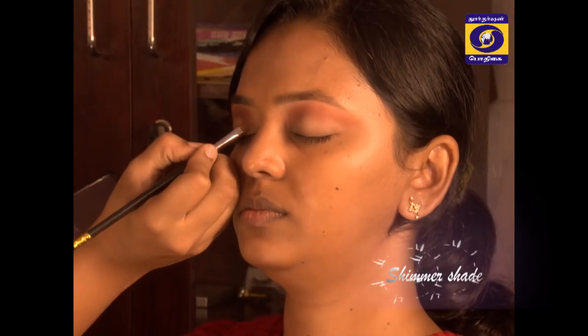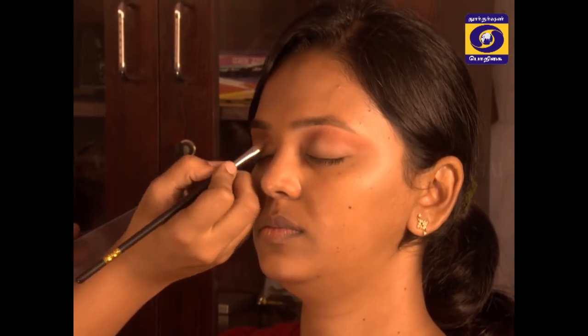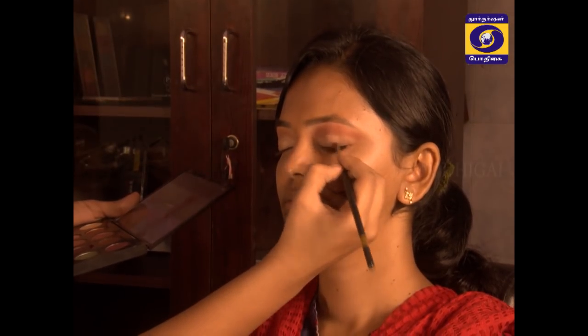There are three shades. In the inner corner, you can apply a light shimmery shade. For the outer corner, you can apply a dark brown shade.